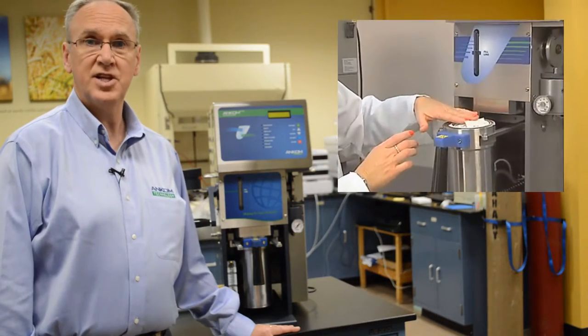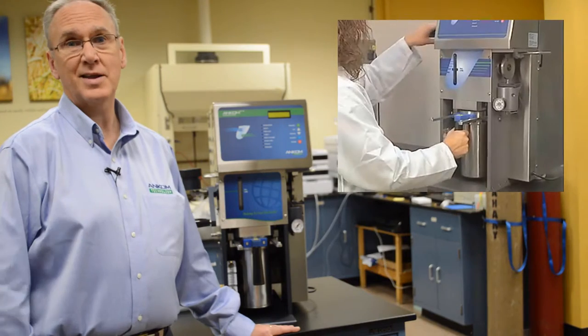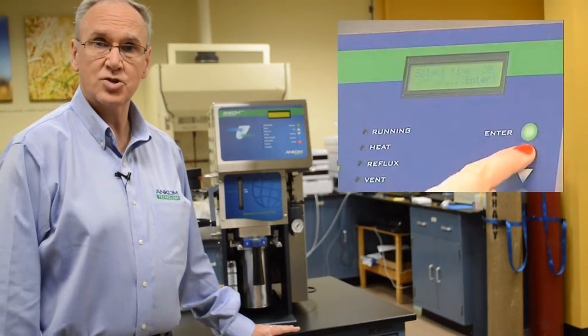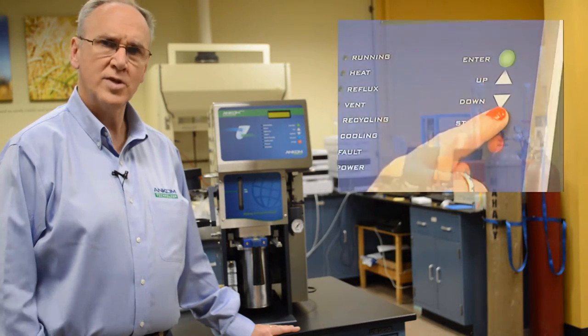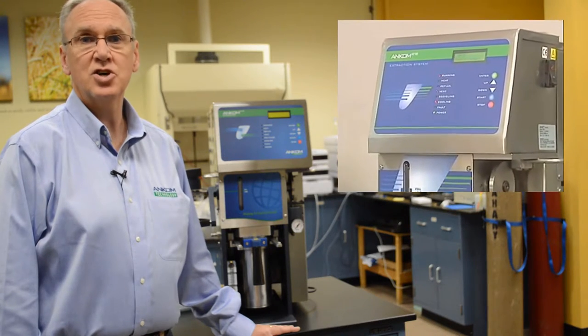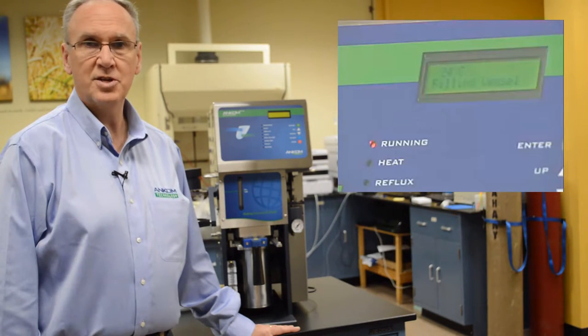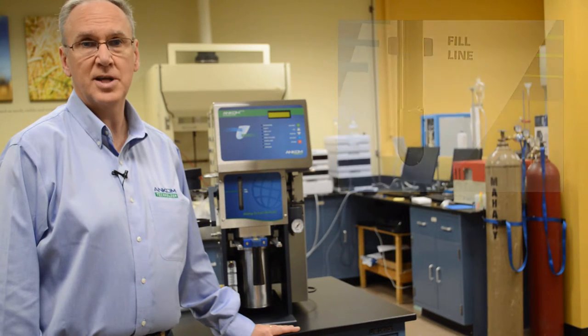The controller on the XT15 walks the technician through the entire process. The software automatically sets the parameters for the solvent selected, and the technician can set the extraction time or make any other changes he or she desires. Once the start button is pressed, the technician can walk away. The instrument does all the work — there is no need to monitor the process. The XT15 automatically handles all the steps necessary.